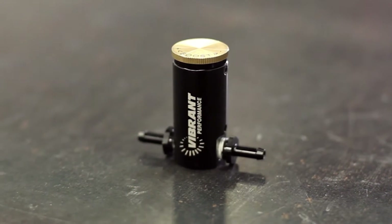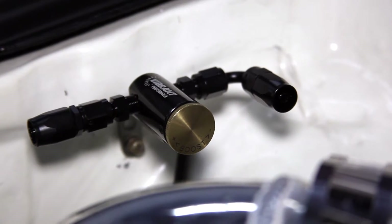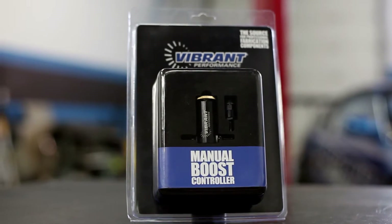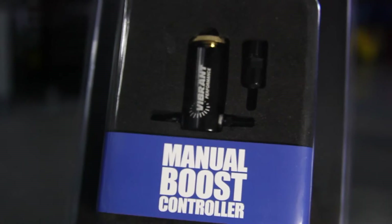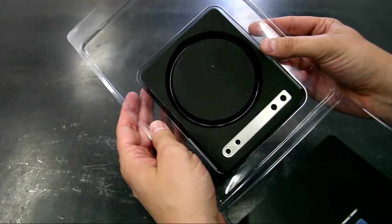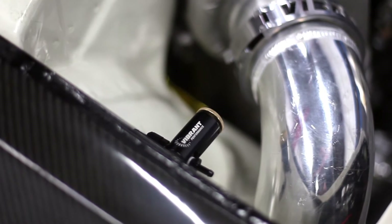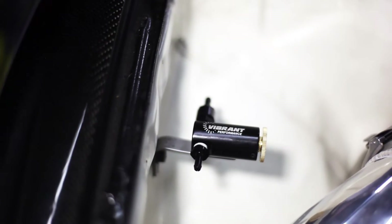The newly redesigned Vibe Performance Manual Boost Controller is one of the easiest ways to gain horsepower from your engine's turbo system with proper tuning. CNC machined from billet aluminum, the new manual boost controller includes a low pressure check valve, mounting bracket, zip ties, as well as 4 feet of 5/32nd silicone reference line. It is compatible with all diaphragm type wastegates, but not compatible with turbo systems that have boost pressure regulated or controlled by the OEM ECU.